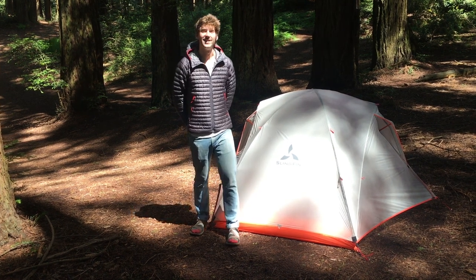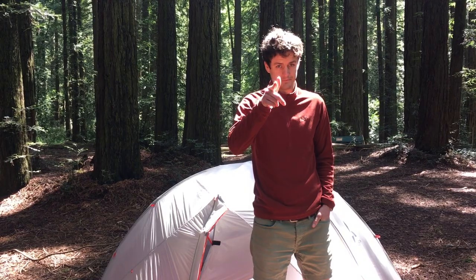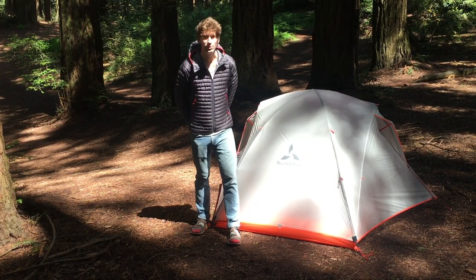Hey, this is Tim with Slingfin and this is my friend Dan. Today we're going to walk you through the setup of our Portal two-person tent.